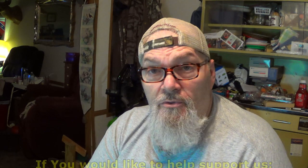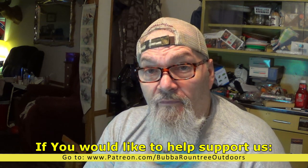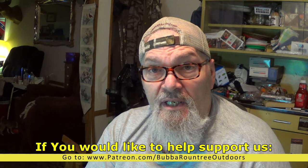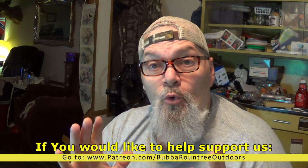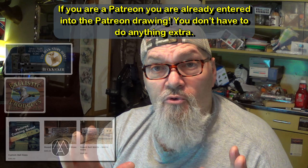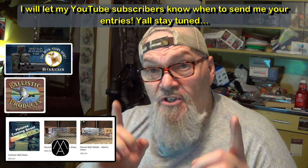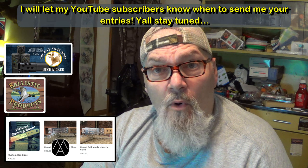We absolutely could not do this without our patrons — these guys keep this motor running. If it were not for our patrons I would not be able to keep bringing you this kind of content. We're also going to be doing a big drawing for the patron channel and giving away some stuff here on the YouTube channel, so stay tuned. Ballistic Products is on board, Marty's Arms is on board, Kicks Chokes is on board — lots of good stuff coming. Thanks everybody.